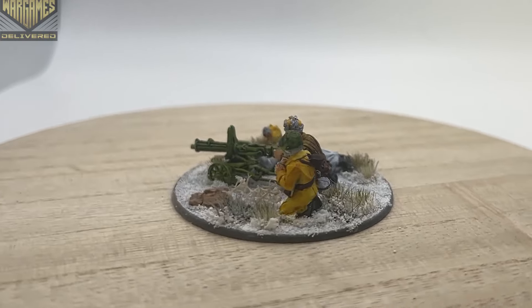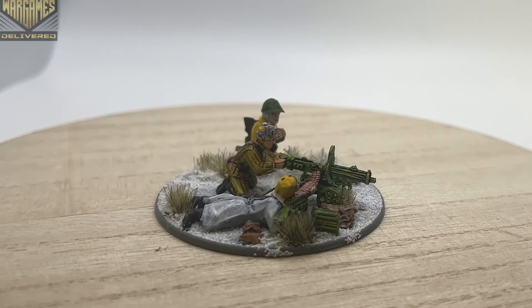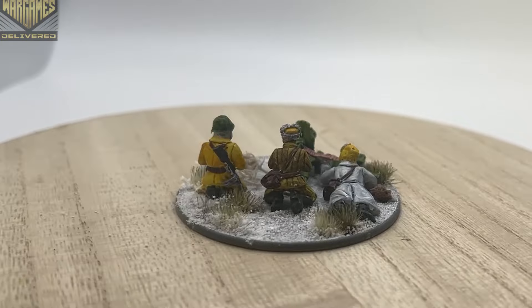Thank you guys so much for tuning in. I'm Josh, this is Wargames Delivered, and until next time we'll see you on the battlefield.